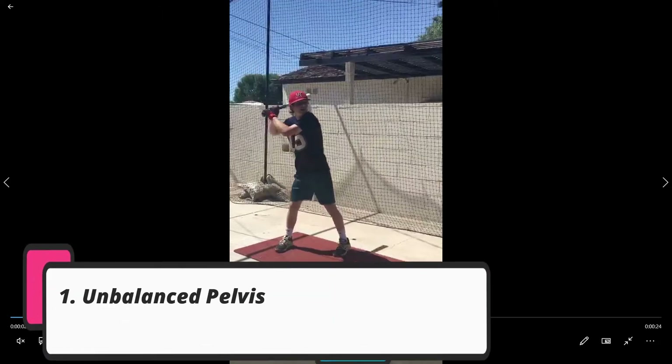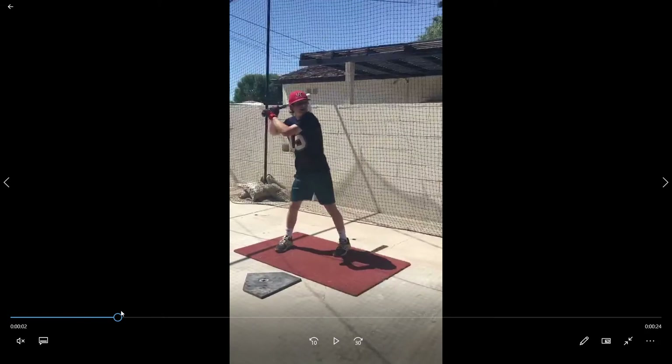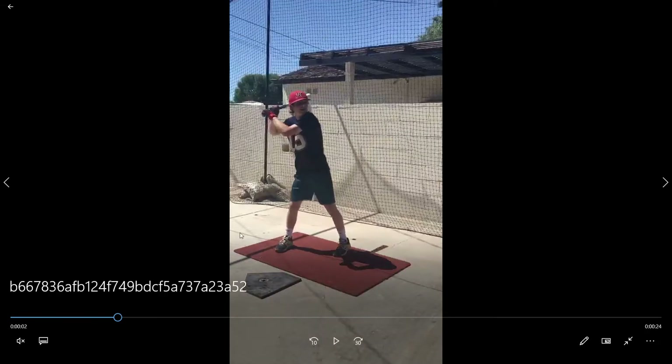Two things where I think you could improve: you've got an unbalanced pelvis, and your front knee is going outside of your front foot. We're going to jump into that in just a second. The drill we're going to go over is the stride down the mound drill. That's your two-two-one — so let's talk about the improvements for a little bit.